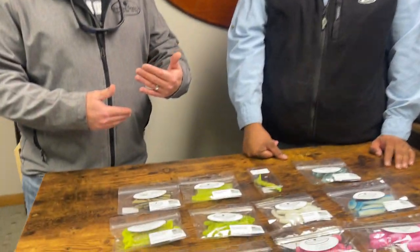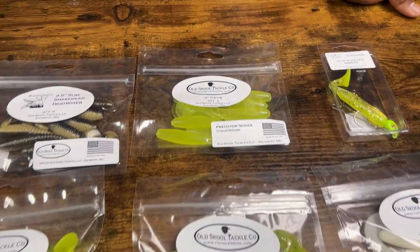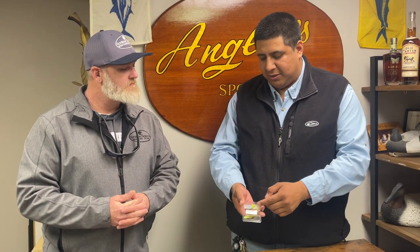The strategy for this year is we're going brighter and bolder. A lot of things — when you start adding a lot of flake it kind of dulls the colors down — a lot of guys are saying they need bigger, brighter, bolder. We've got a couple color schemes that you need sunglasses to look at, they're that bright.